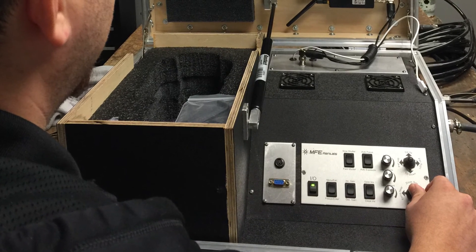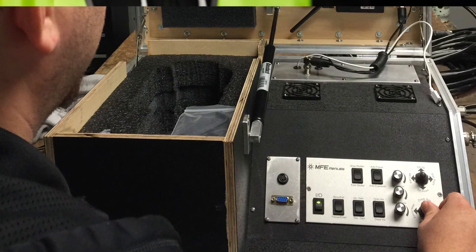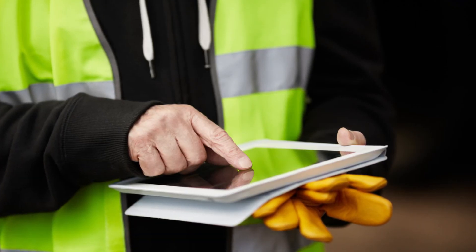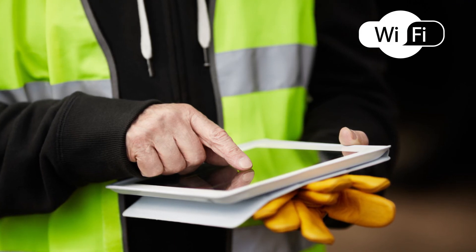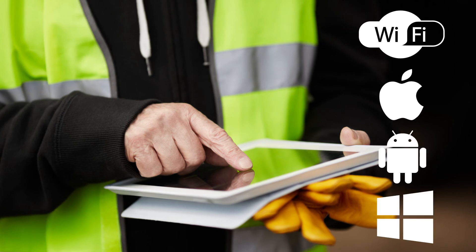The advanced operator interface allows for simple and intuitive operation of both Tankmaster models. View camera footage on the included monitor, or upgrade your Tankmaster to Wi-Fi and networking capabilities for viewing footage on a tablet or PC using an iOS, Android, or Windows application.